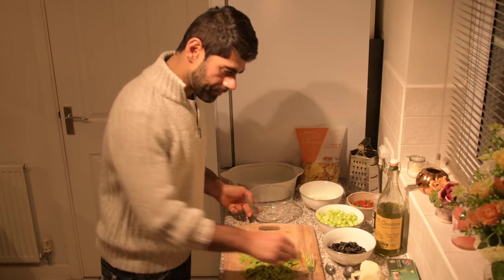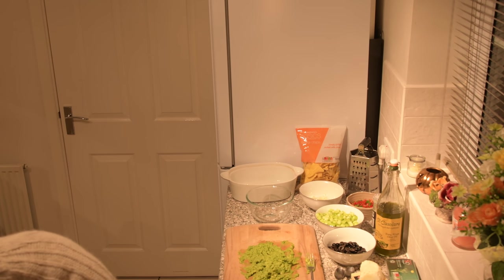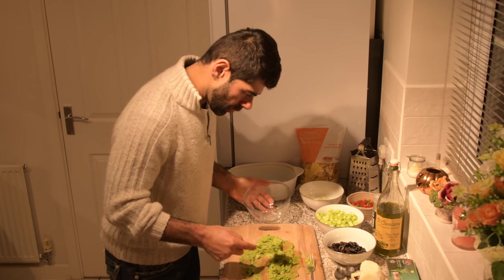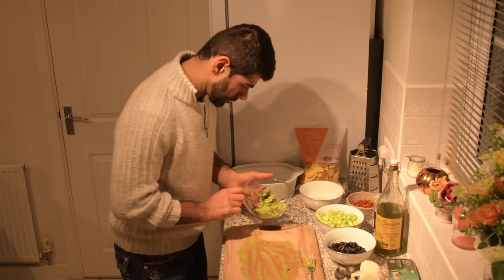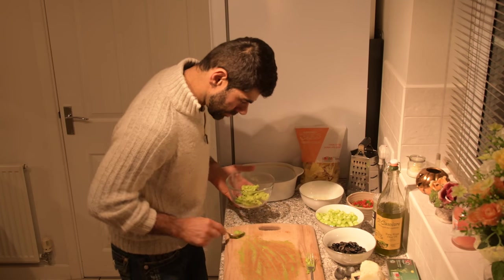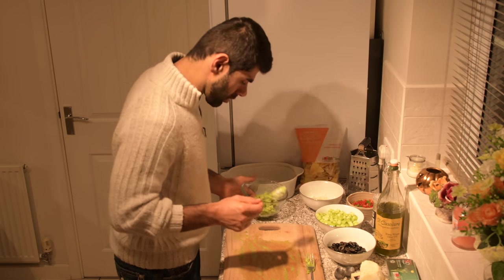Now we're going to put this into the bowl. Scrape this off and put that in. You can also mush it up in here too, but it gets a little annoying.